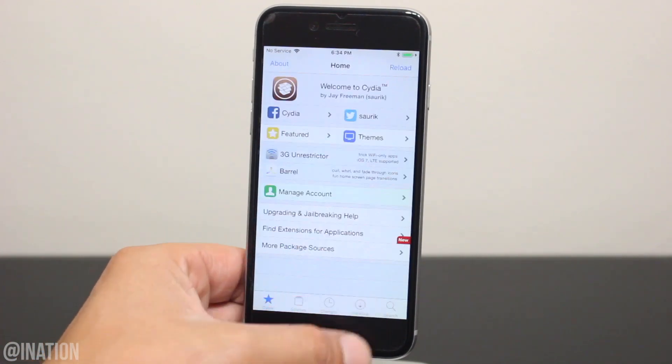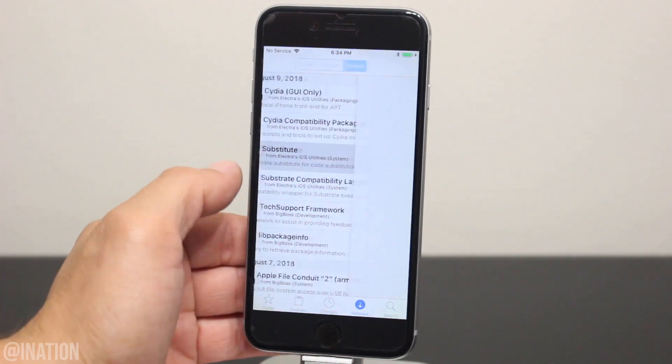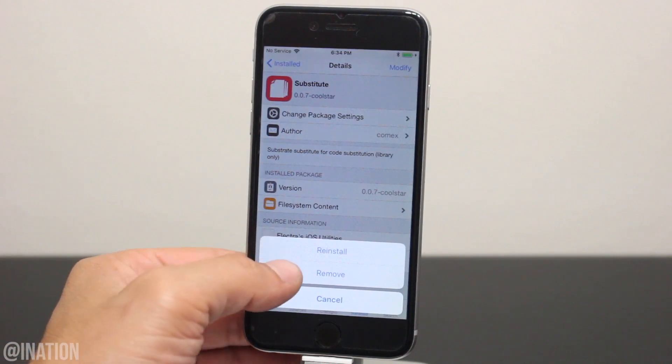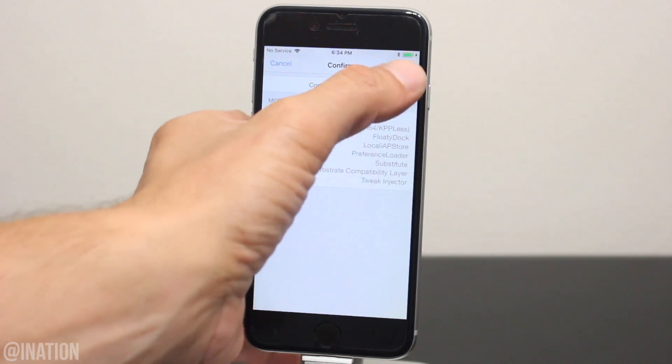Now let's go into Cydia, then the install tab, and you're going to search for these six packages. You may or may not have them all, but you're going to remove the ones you do have, starting with Substitute. Tap Modify, then Remove, and give it some time to finish. If you installed applications like an enemy or Movie Box from Cydia, you'll need to remove them manually as well.